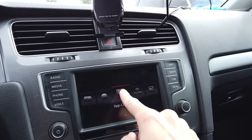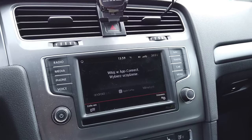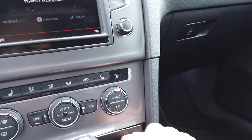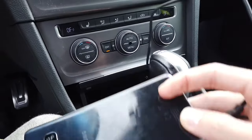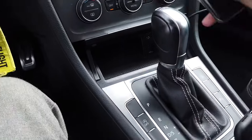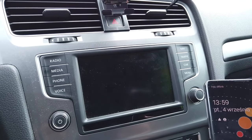We are pressing the menu, then App Connect — we have three options: Android Auto, Apple CarPlay, and Mirror Link. First we are going to check if the Android Auto function still works. Let's use a USB-C cable; I have a Samsung S10 here and in a few seconds we should see that the Android Auto function is available.